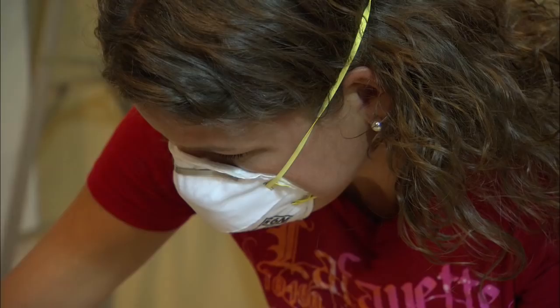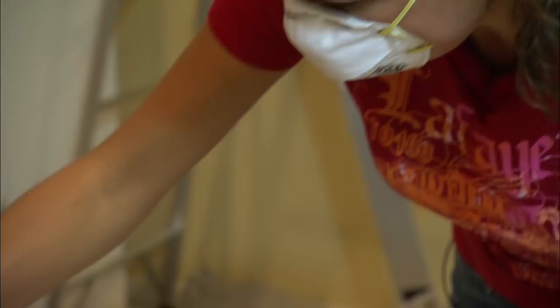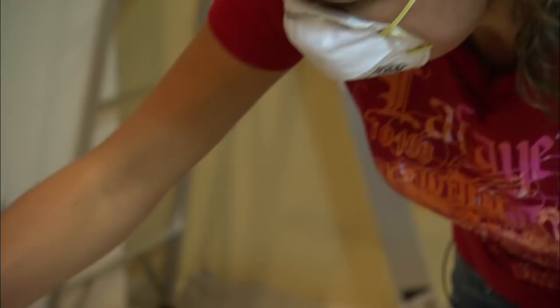Using a palm sander, we sand the surface with 100 grit paper to abrade the surface and give it some tooth so that the primer will adhere to it really well. For the moldings, I fold the sandpaper over and use the crease to get into the edge where the panel and the moldings come together.